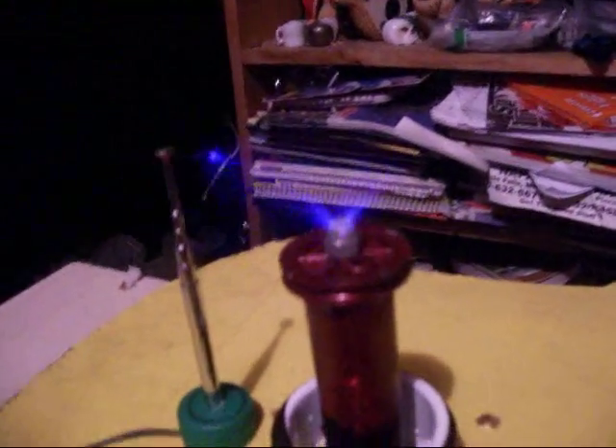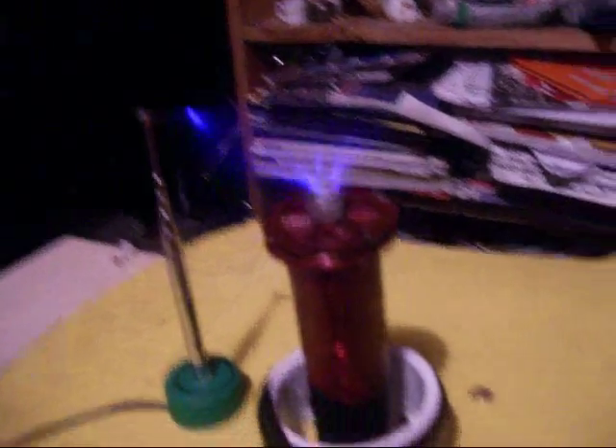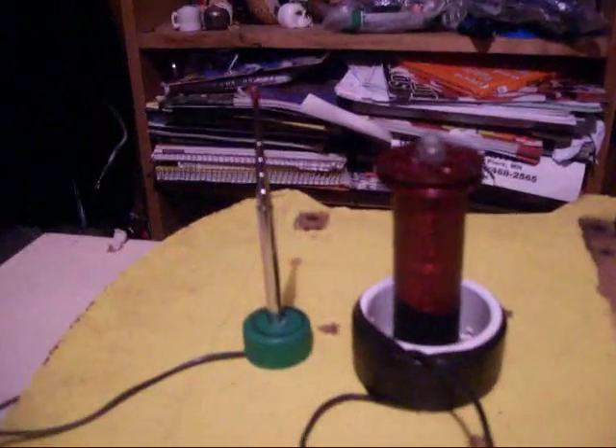Now you can't really see it with this camera, but — oh, there we go, right there. Yeah, works. Works pretty well.